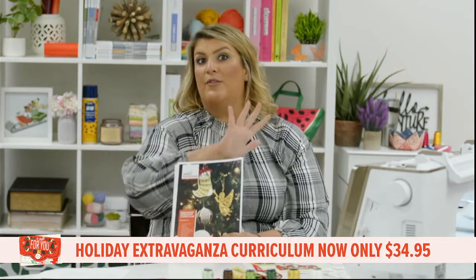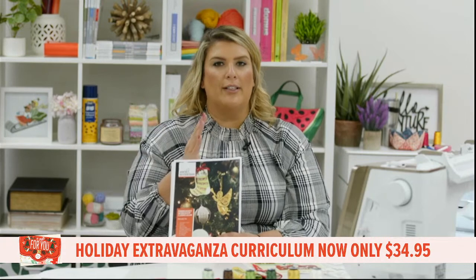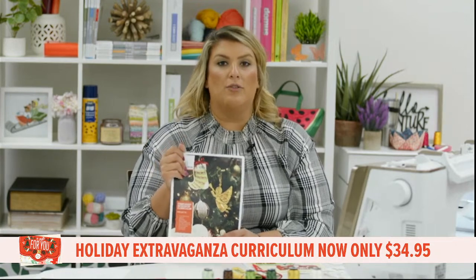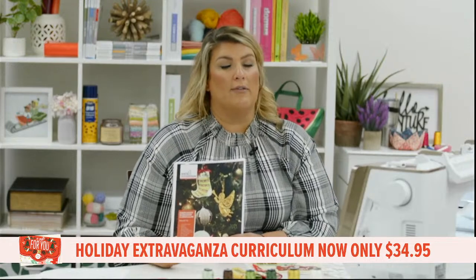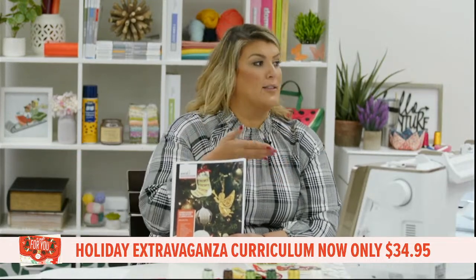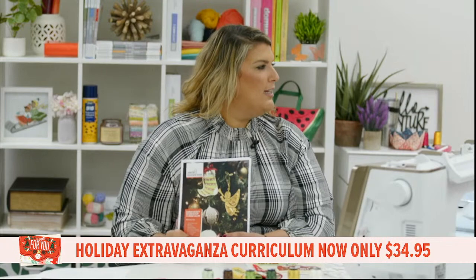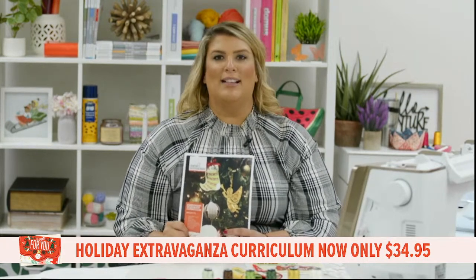You can find this on AnitaGoodDesign.com. As always with our Tuesday stitch outs, if you're a first-timer you're in the right place. I have Madison here doing camera work, and Drea on the other side of the computer to answer any questions you may have about Anita Good Design or the project we're stitching today.